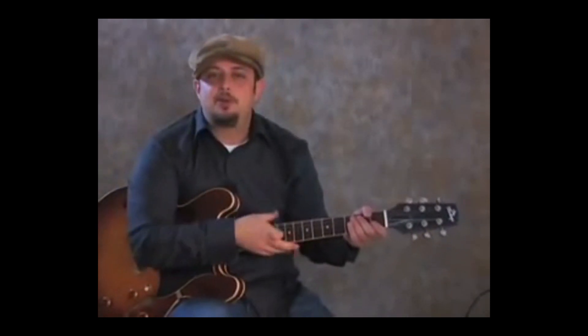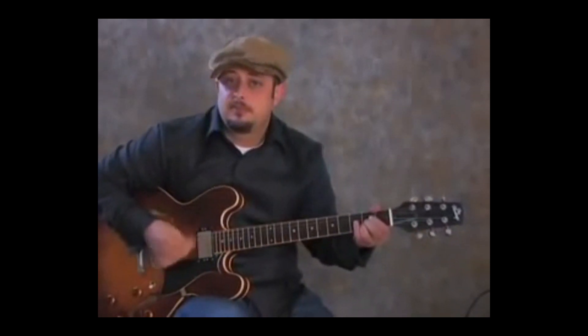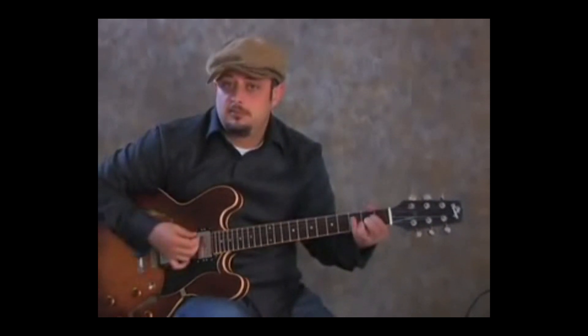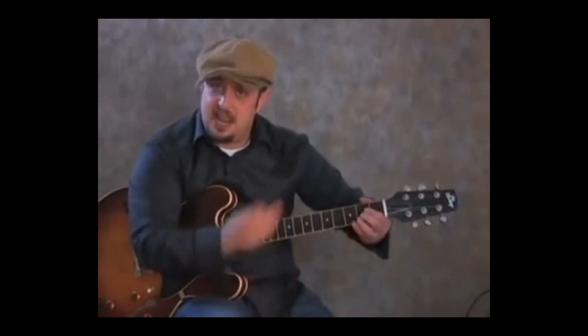Okay, so if I was playing that progression, you could actually go to A with the same rhythm, and do the exact same thing but with A and D, and then hammer on the A again.